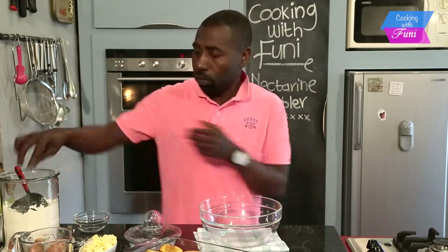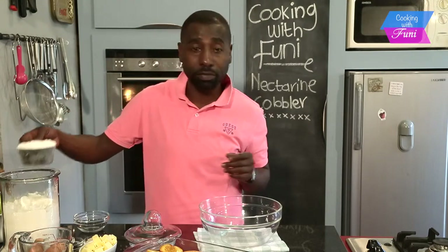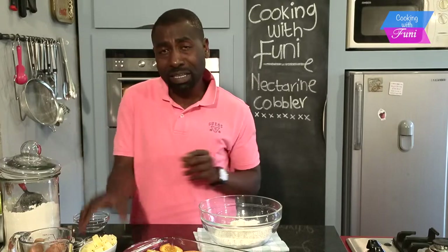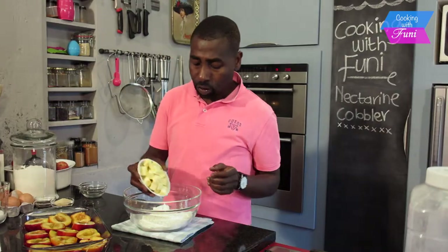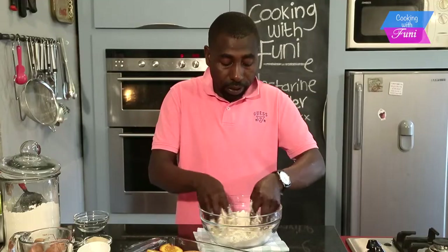For the scone dough, I'm going to put in two cups of soft raisin flour. From there I'm going to add 100 grams of butter — you need to cut it into blocks — and then with your fingertips you just want to rub it in until it resembles breadcrumbs.